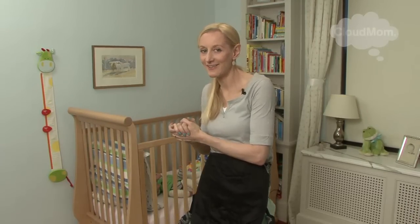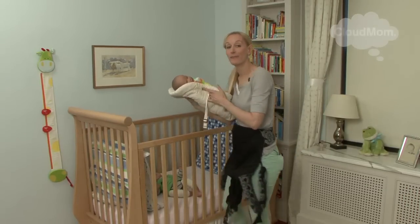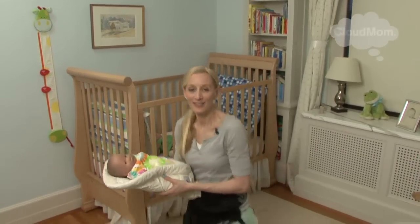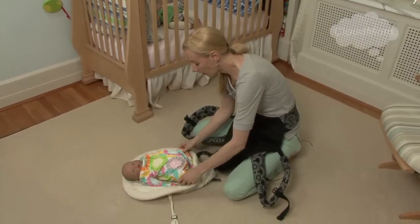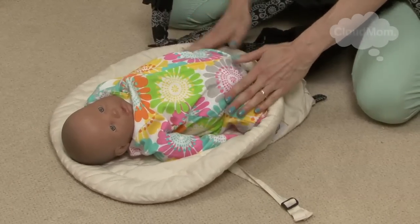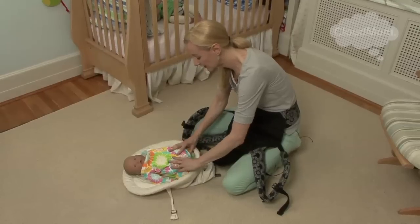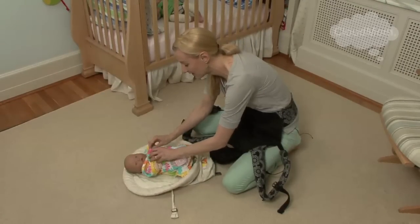Now with a newborn, I can use the Ergo Newborn Insert. So what I'm going to do is take my baby out of his crib — he's been napping very soundly — put the baby in the insert, and then show you guys how to put on the rest of the Ergo. Here's my little baby, and here's my insert. I want to make sure my baby is in the spread squat position. Ideally, his legs are like this and his bottom is slightly below his knees. He's probably going to be sucking on his thumbs.